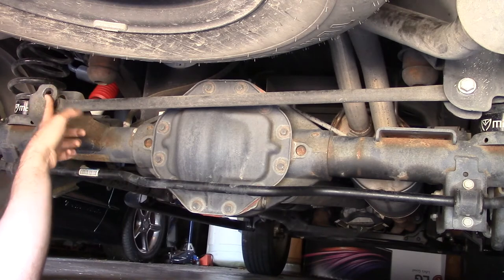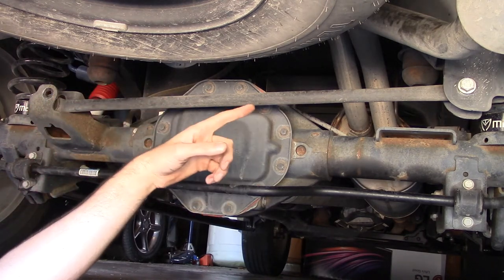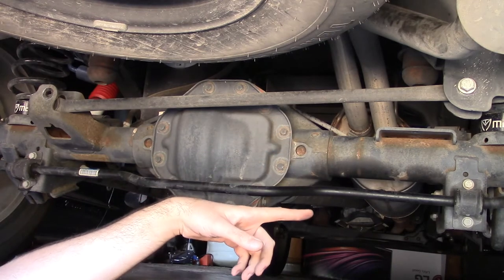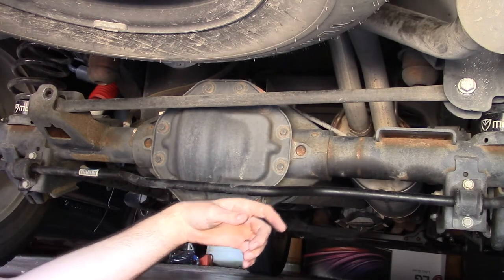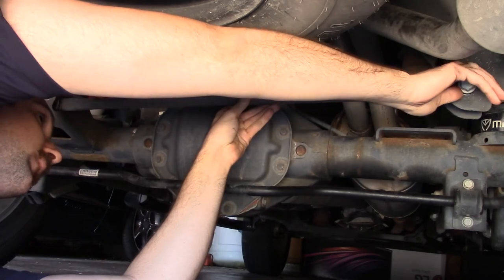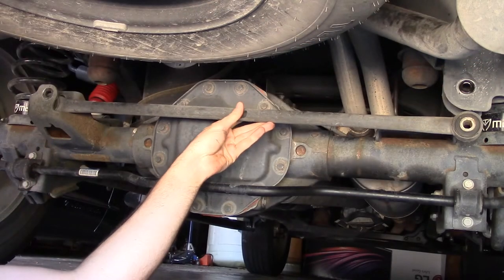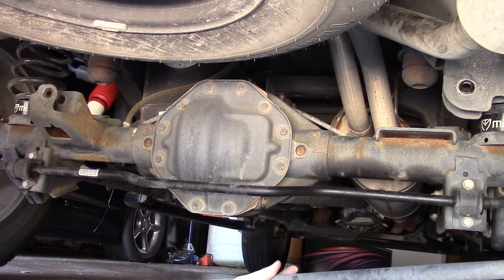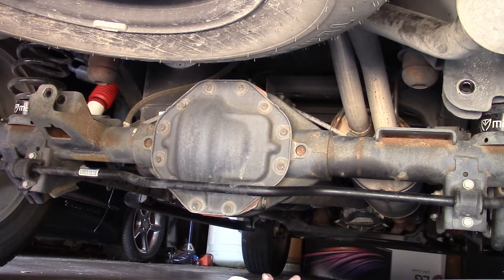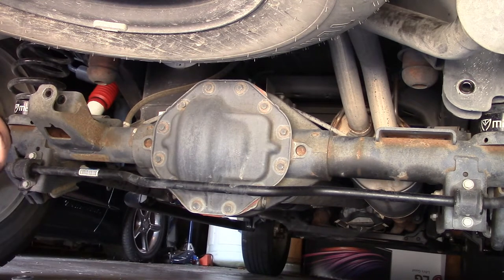The bolt on the left side is out and the nut is off the right side, but the bolt on the right is still holding the bar up. I'm going to reach over and pull that bolt out — and then the bar comes right out. Now I need to adjust the new bar to a length that allows me to mount it up. I'm going to use the old bar as a reference point to get the new one close to the same length and then fine-tune it later on.